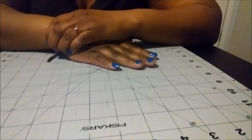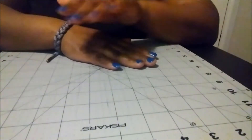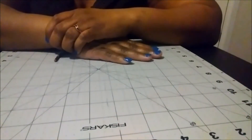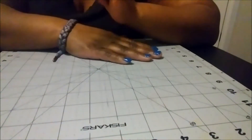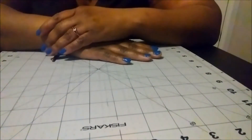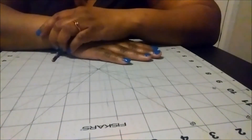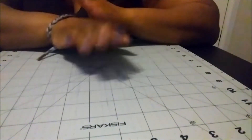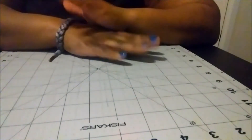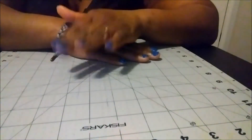Since I have gone over exactly what the collab is about, now I can show you what my project was for this month. Now if you saw my project for January, then you know that I did a sewing project — that was a really fun project. This month I decided to go another route. I did a paper craft project; I made a card.